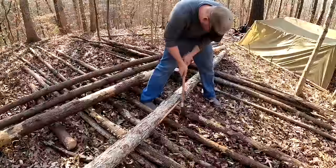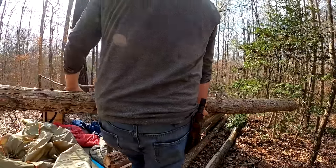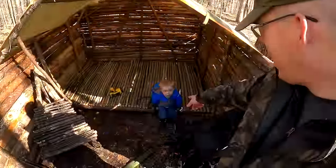Welcome back to another episode of the Outdoor Boys YouTube channel. For those of you who follow my channel, you'll recognize this shelter. Me and my oldest son Thomas spent eight days camping and building this shelter by hand, and I want to finish it off. That's what we're going to do today. I've got my youngest son Jacob with me.